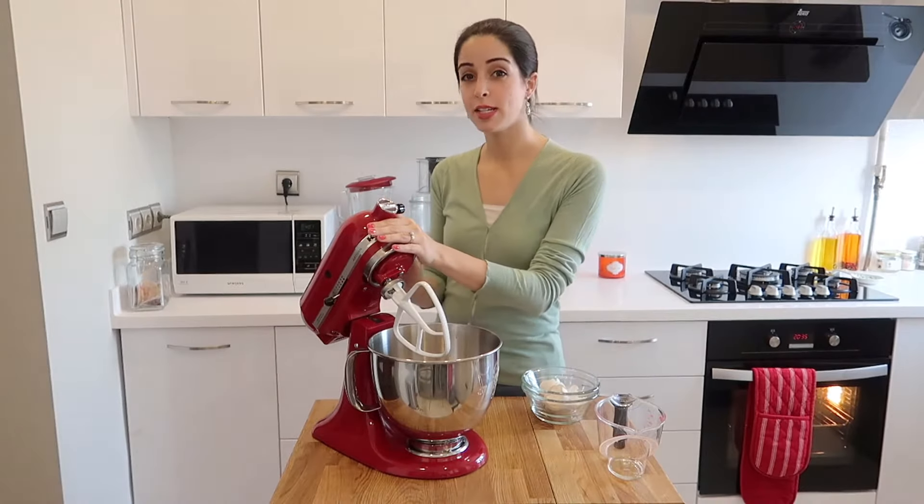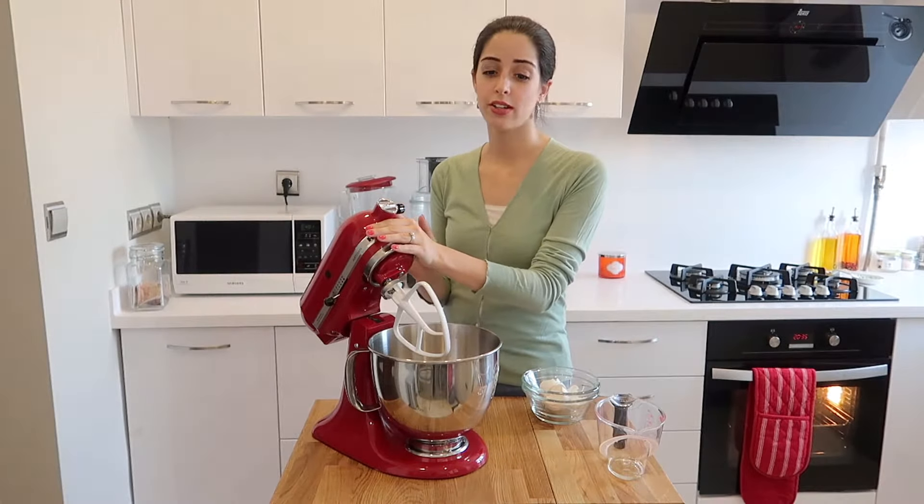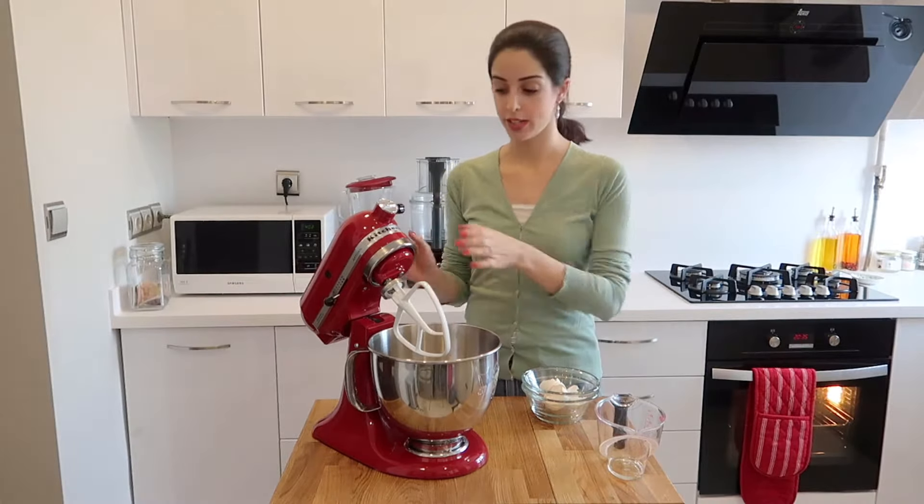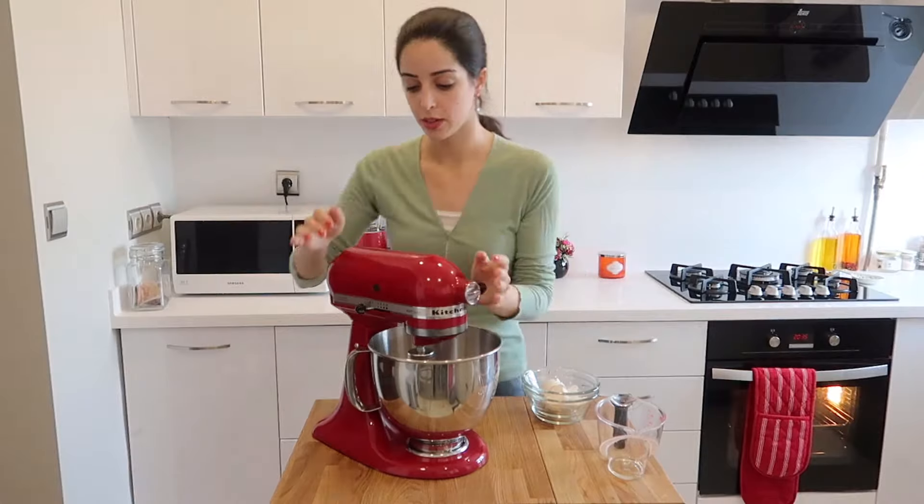Now mix this on a medium speed. Don't be concerned if it looks like it's splitting — it's fine. It will all be mixed together once you add the dry ingredients. So mix on a medium speed.